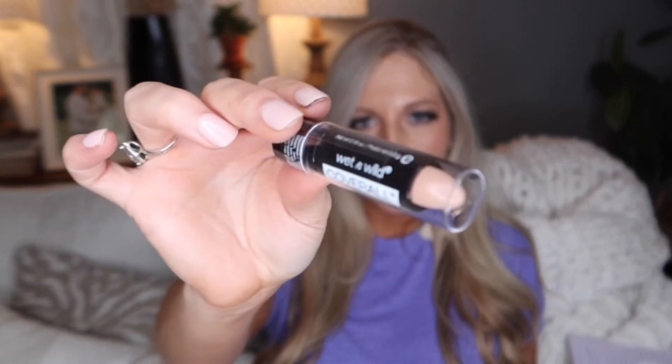Another little makeup find — and this is nothing really special, probably something they have at every Dollar Tree, but I had never noticed it. It's by Wet and Wild and it is just a coverall cover stick in the color medium. It kind of looks like a lipstick tube. I thought it would be a really convenient little concealer to try — I've never really had one like this. The concealer I use is liquid; I use the e.l.f. one, but I thought I would give this a try.